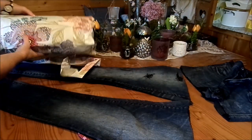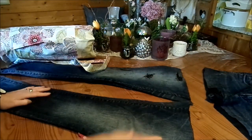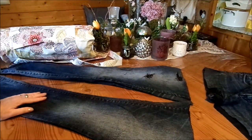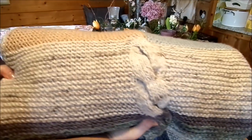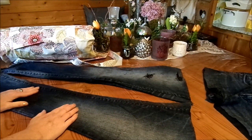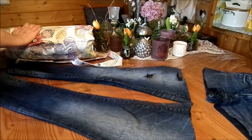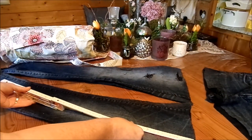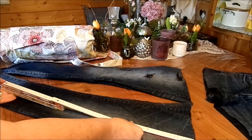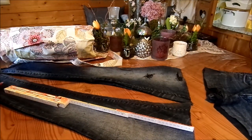Die Grundform ist dieselbe, deswegen füge ich immer mal wieder vom Video die Maße ein und erkläre es. Bei der Jeanshose ist es ein bisschen anders. Ich habe erstmal das Hosenteil oben abgeschnitten, wie eine Short – kann man daraus noch eine Tasche machen. Hast du eine Herrenhose, passt vielleicht deine Decke super hinein. Bei mir reicht es nicht, das ist eine Jeans von mir. Also nehme ich einfach zwei Teile. Ich habe jetzt eine Länge von 64 cm, die ich brauche, und schneide die zwei Beine auf 64 cm ab.